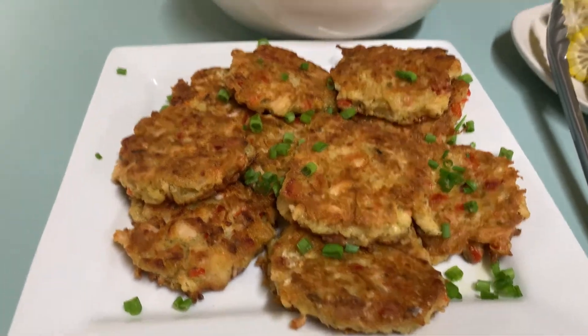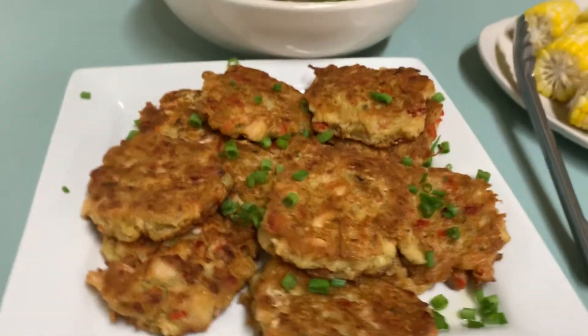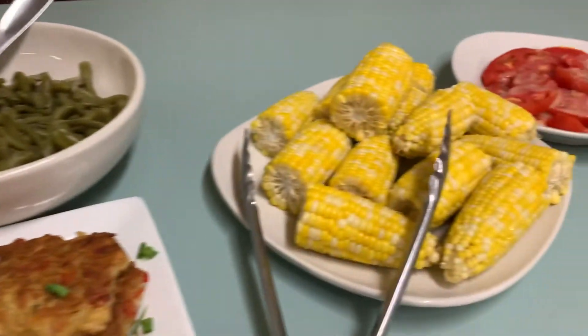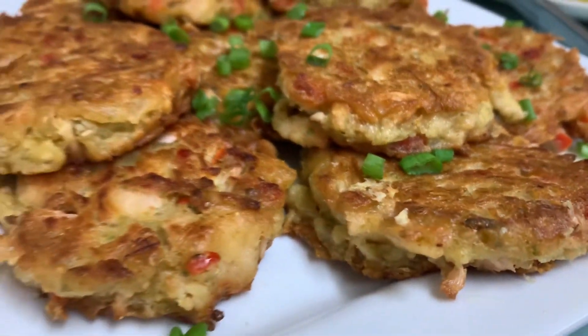Well, this is Chef Carlin. We're back with our jackfruit salmon croquettes or patties. The table is set. We've got some hungry mouths ready to dig in, so that's what we're going to let them do. This turned out really well. Look at that.